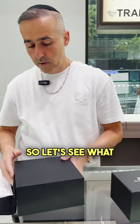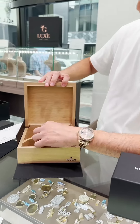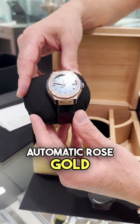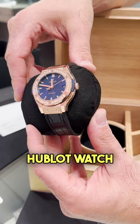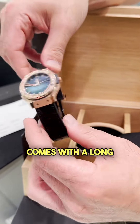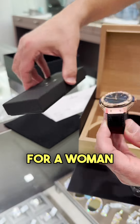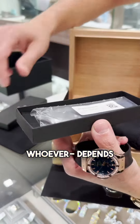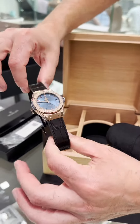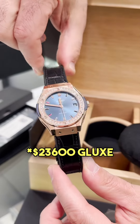So let's see what we got here. This is a 38mm Automatic Rose Gold Hublot watch. It's full set — comes with a long band and an extra shorter band for a woman, depending on who buys it. That's a blue shorter band. Factory diamonds. MSRP, as we said, $23,800.